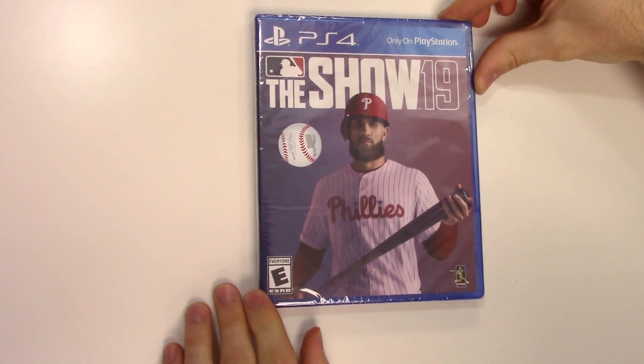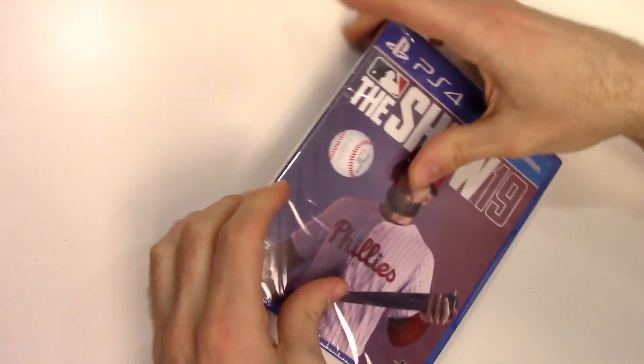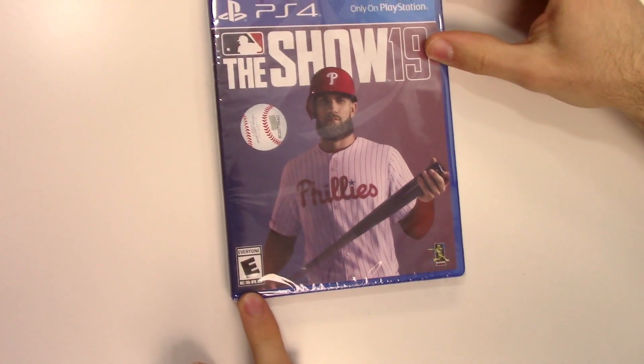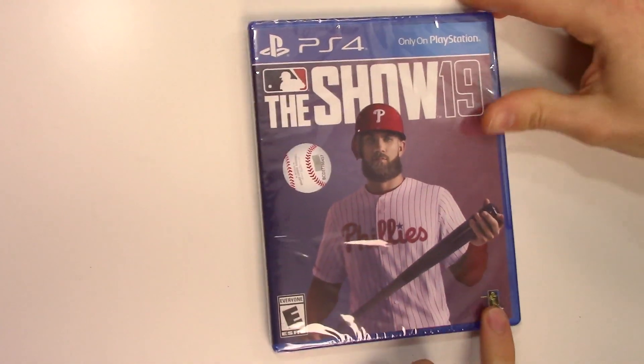We can see the cover right here with Bryce Harper. We have the sticker of approval, or whatever you want to call it, and the rating is E for Everyone. Down here it says MLB Players Choice.